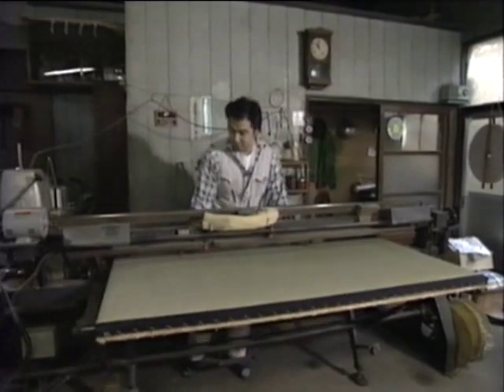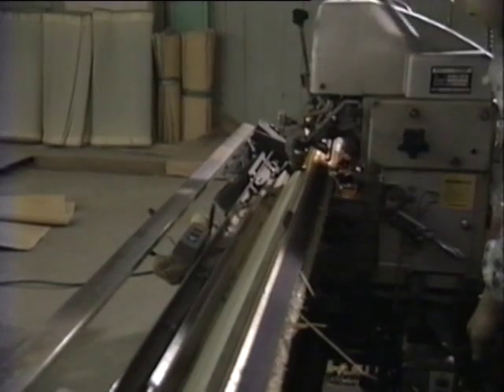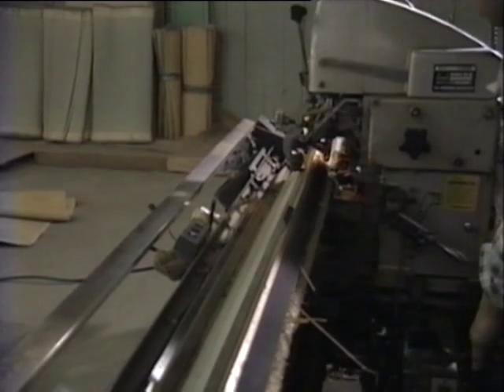There are two types of machine used for sewing tatami mats. One machine sews lengthways and the other does the ends. The size of a Japanese room is traditionally measured by the number of tatami mats it contains.